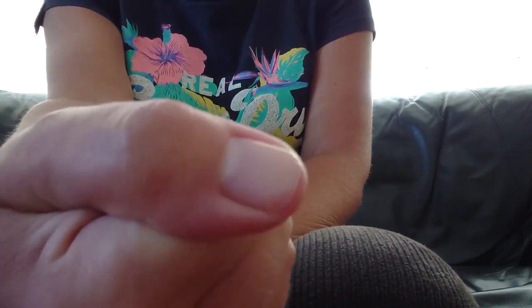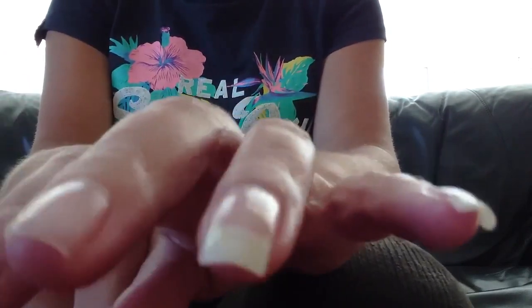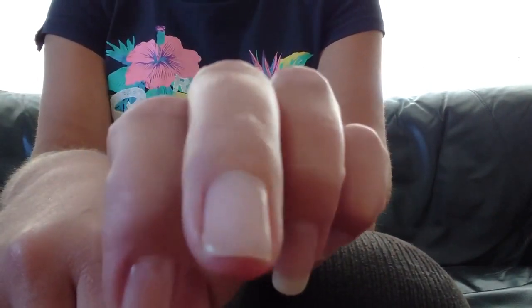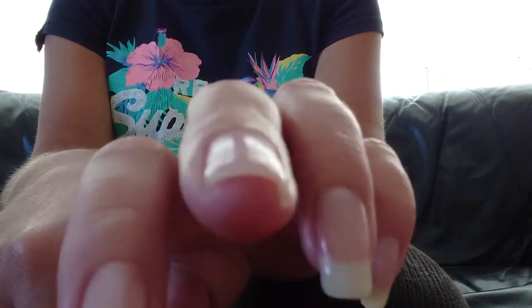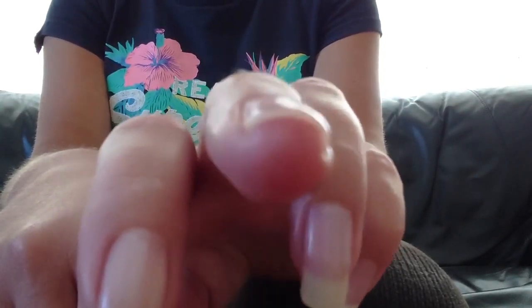It went ping, my nail went ping and it's gone. So that's from the right hand side. Left hand side, the middle one has disappeared — I did that on my mountain bike trying to reach for the brakes and it went ping.